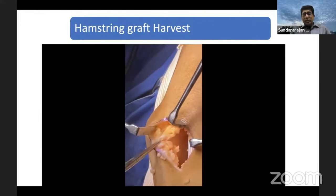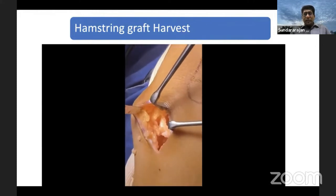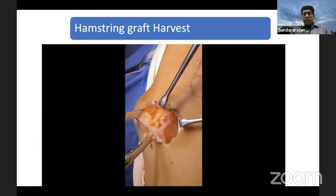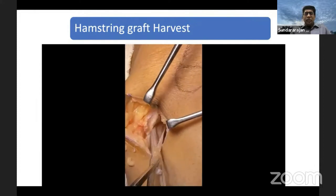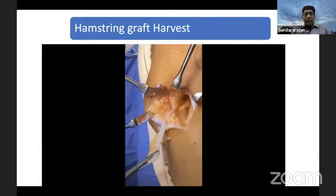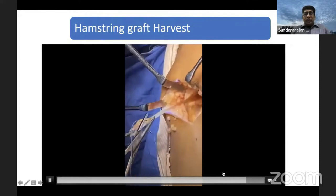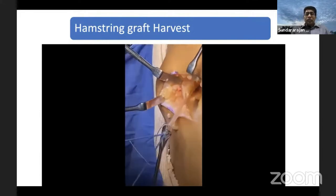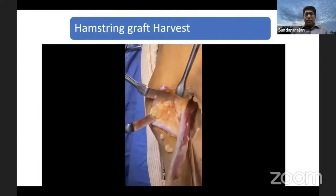Then you take the gracilis. The gracilis is proximal to the semitendinosus. Usually I take the semitendinosus, measure it, then if it is not enough I take the gracilis. It comes very easily compared to the semitendinosus. Take the stitches — it doesn't have much vinculi. Just release along with the scissor. Make sure that whenever you use the scissor, you are facing away from the graft, whether using it proximal or distal to the tendon. Make sure the sharp end of the scissor is facing away from the graft. Then same way you take the gracilis by making some loop stitches, then use the closed tendon stripper to take the gracilis graft. You should not hesitate to take two grafts because many times nowadays we use five or six strands to get that 8 to 9mm size graft.